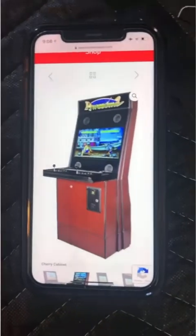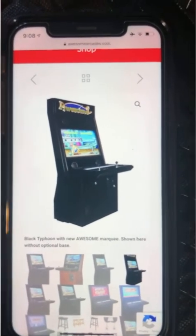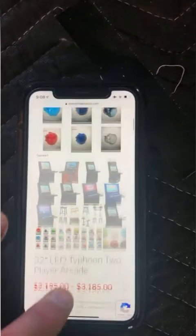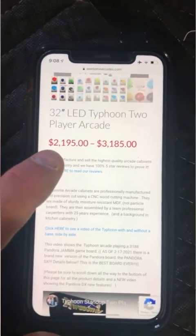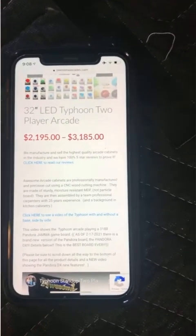Here is the Typhoon product description. The cabinet with the base is the cherry wood cabinet with the awesome marquee I showed you. The base price is $2,195 — that's for the seated cabinet without any upgrades. The maximum total price if you got every single upgrade is shown in the shopping cart. Bear in mind this is before shipping — shipping on this machine is a flat rate of $450.